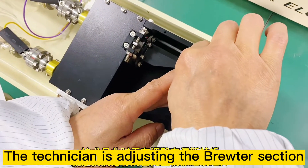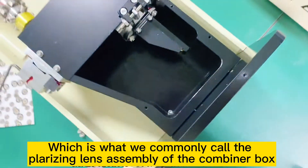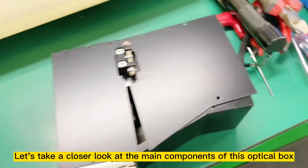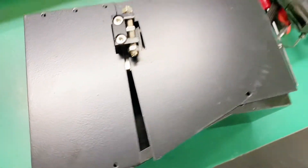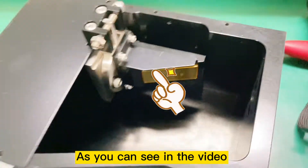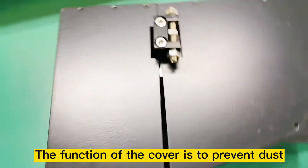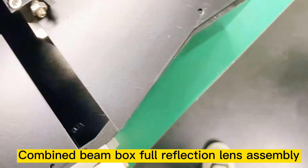The technician is adjusting the brutal section, which is what we commonly call the polarizer-length assembly of the combiner box. Let's take a closer look at the main components of this optical box. Let's open the lid above to check. You can see two booster components, which are the key to achieving the combined off-beams. The function of the cover is to prevent dust. This is the combined beam box for reflection length assembly.